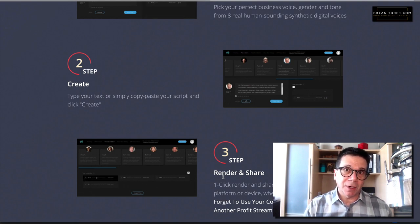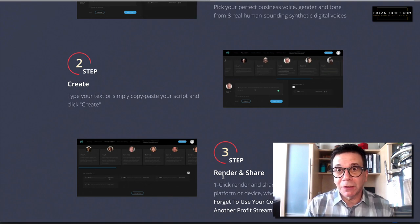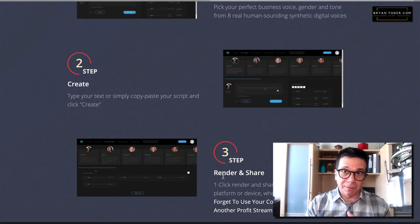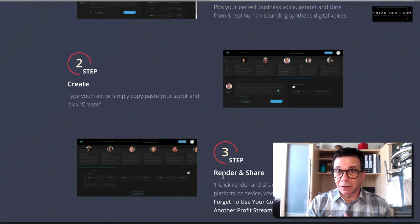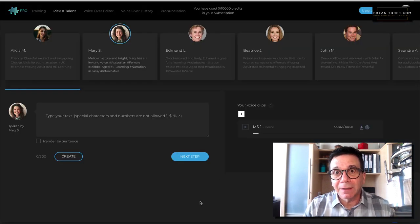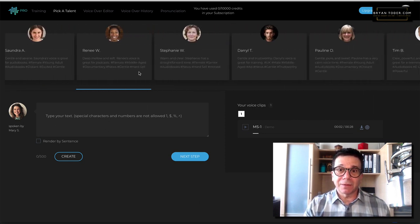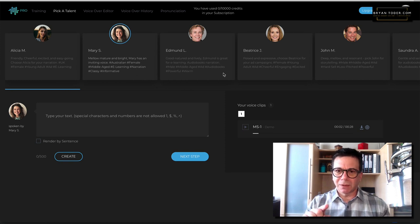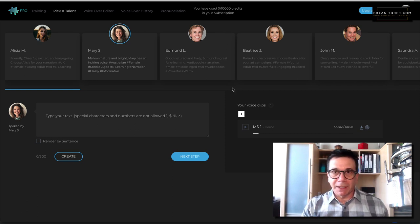Let's look at the product, and we'll go back to see what it costs, the OTOs, and I'll tell you what you need and what you really don't need. I got the front-end product and also the pro version because I'm going to use this. Inside Synthesia, here are the voices — there's a lot of them, and they're going to add more. I got an email this afternoon saying if I click something I get two more, which is cool. It says 10,000 credits, but I've emailed support because with the pro it should be 30,000.